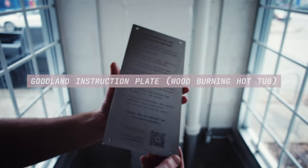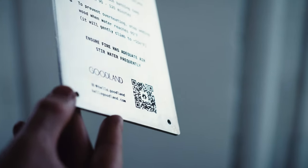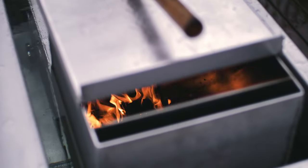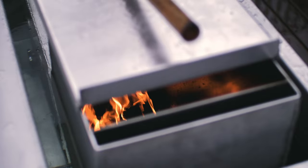In this video, let's take a look at the Goodland wood-burning hot tub instruction plate. The Goodland hot tub is designed to be intuitive and easy to use — with a ball of paper, a match, and a handful of kindling, literally anyone can operate it.